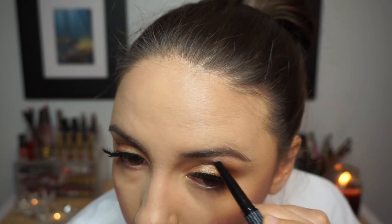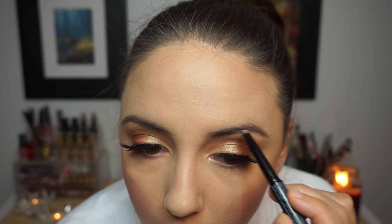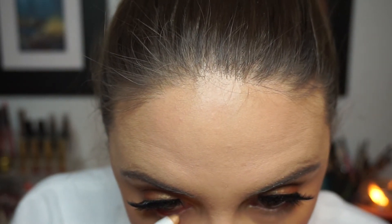Then I decided to fill in my brows a little bit with the Model Launcher brow pencil in the shade Taupe. Normally I use the Elizabeth Mott brow gel but I couldn't find it, so I went with the pencil instead.